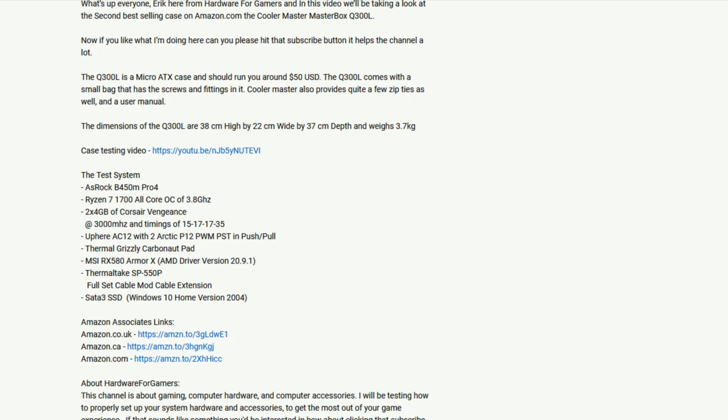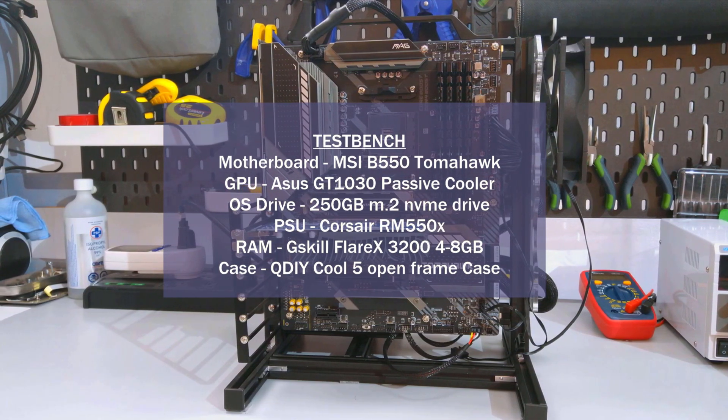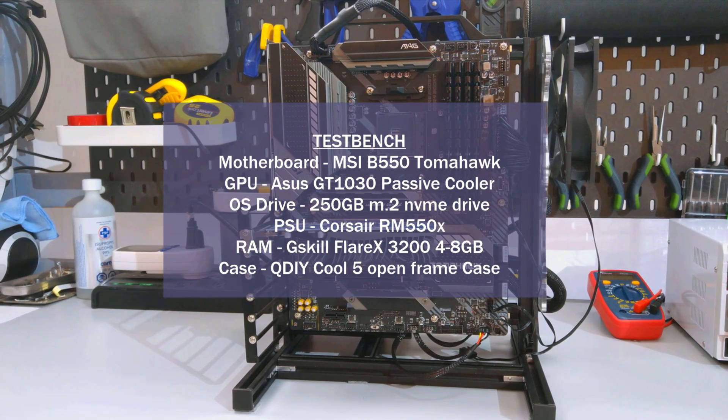Before I go on to the temperature charts, if you're appreciating all the testing I've done here, please consider supporting the channel by using the Amazon Associates links in the description — all you need to do is click the link for your location and add items to your cart, and the channel gets a small kickback at no added cost to you. If you haven't watched my CPU cooler testing methodology video, I strongly suggest you do — it covers the how and what of my CPU cooler testing. I'll have a card above and a link in the description. With that all done, on to the temperature charts.